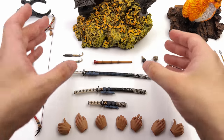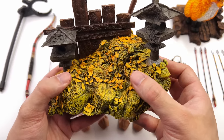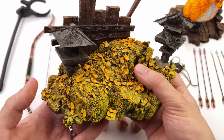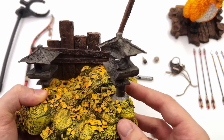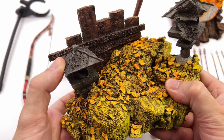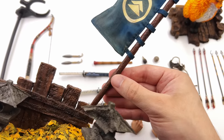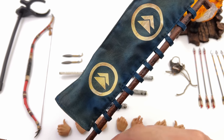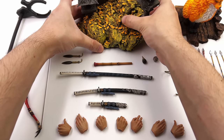Starting off with the deluxe diorama display base — this thing is gorgeous. It's a rather hefty piece, cast out of polystone, a rocky outcrop with a bunch of golden leaves over the top. You have two sections which are magnetically attached so you can remove them if you want. One is a little bit more battle-damaged than the other. You also have a wooden fence around the back that's sculpted and painted very nicely. The coolest part is up on top you have a full Clan Sakai banner with a wire running around the edge so it can billow in the wind, and it's removable.